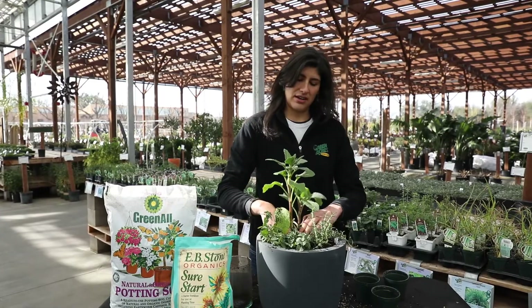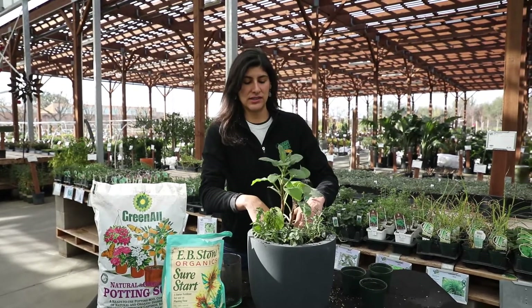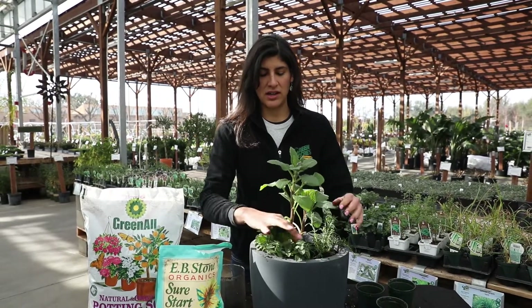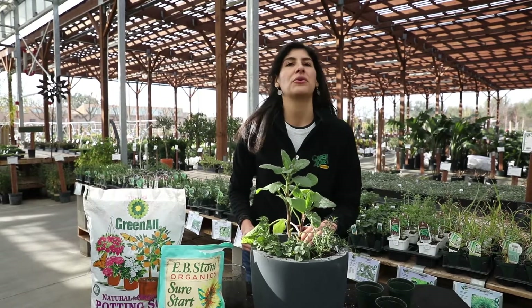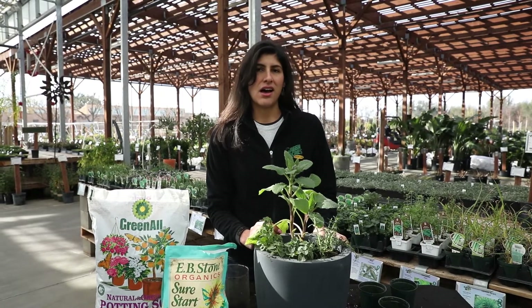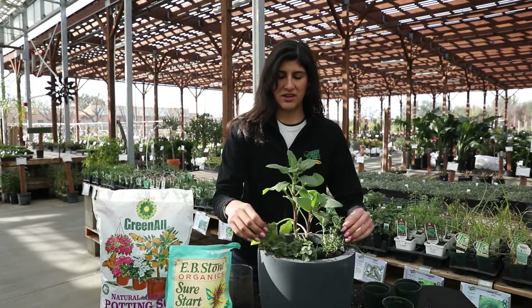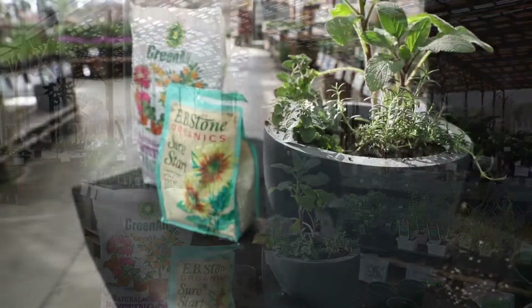And there you have it. For watering, you just want to water it right away and get it nice and moist. Throughout this growing season you just want to keep it nice and moist. And of course to maintain this pot, you just want to be harvesting the herbs pretty often — at least three times a week to keep it nice and maintained. But yeah, there you have it: a nice simple herb pot up for you.